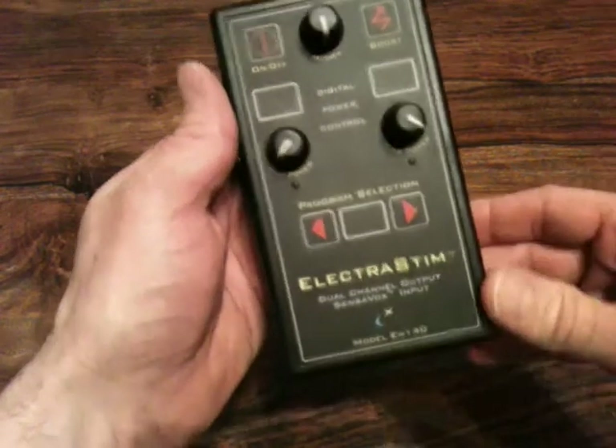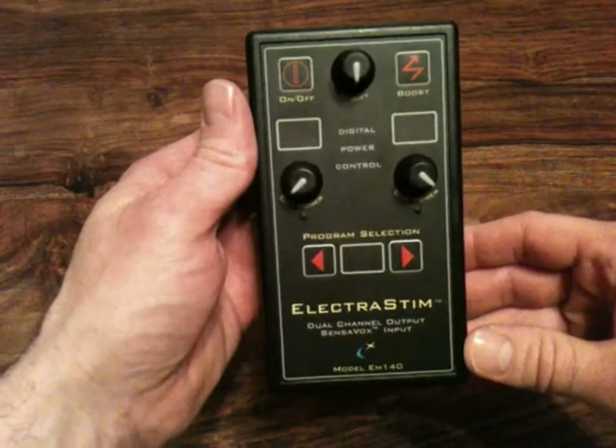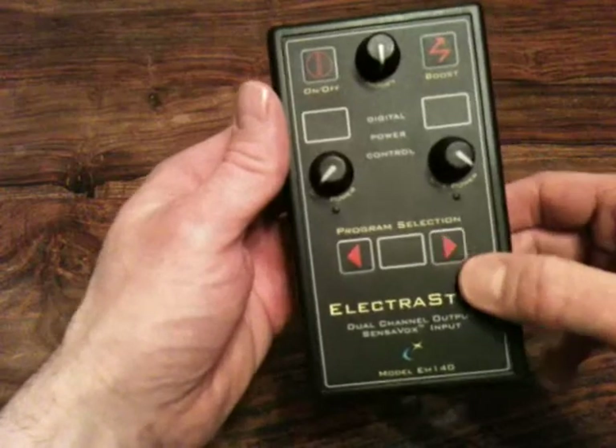I will just give you a quick look around the unit before we switch it on. The control panel consists of four tactile type switches.